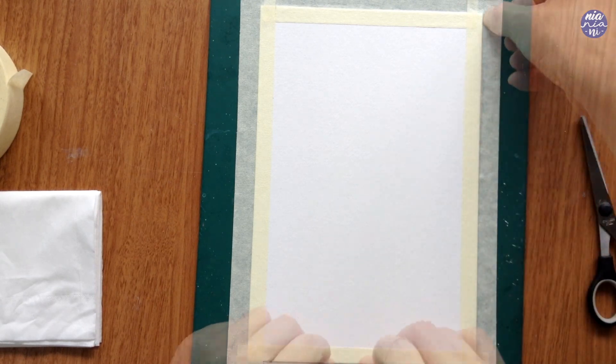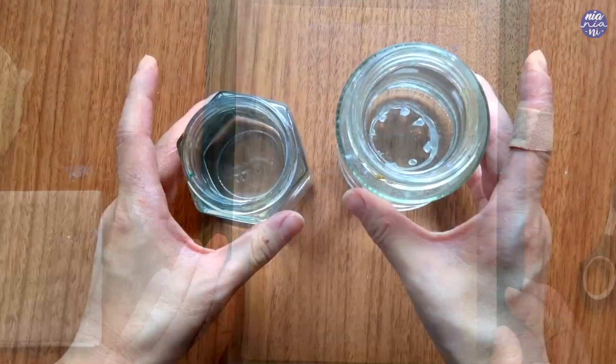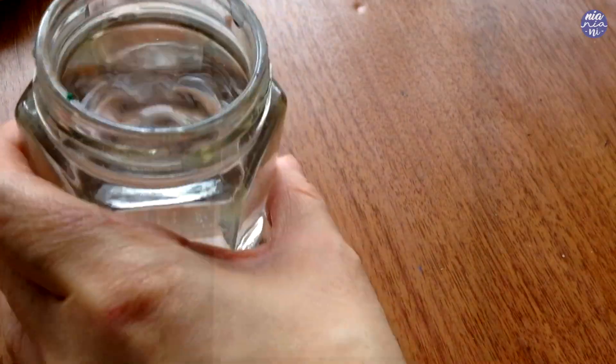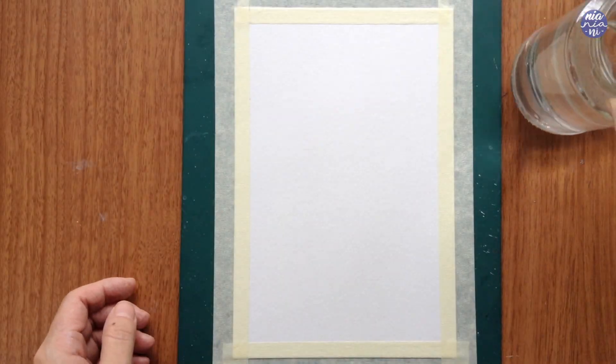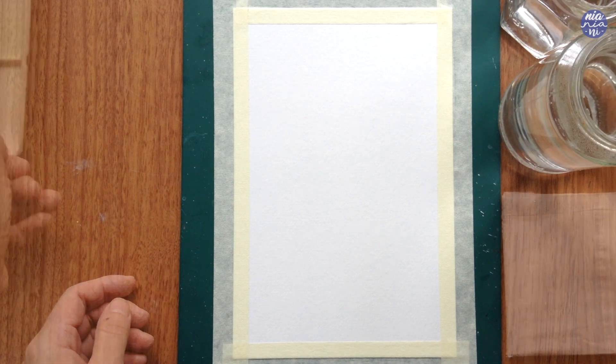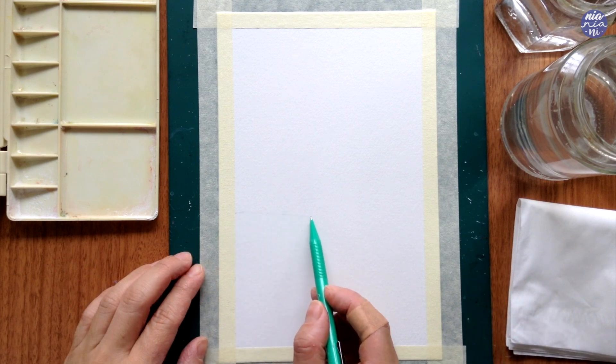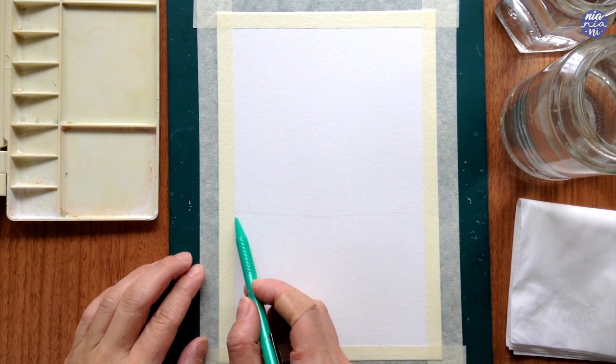I don't usually use two jars of water, but because I want the paint to be fairly clean and I want the vibrancy of each color, I'm going to be using two. One will be to just rinse off my brush and the other will be for wetting my paper and loading paint.